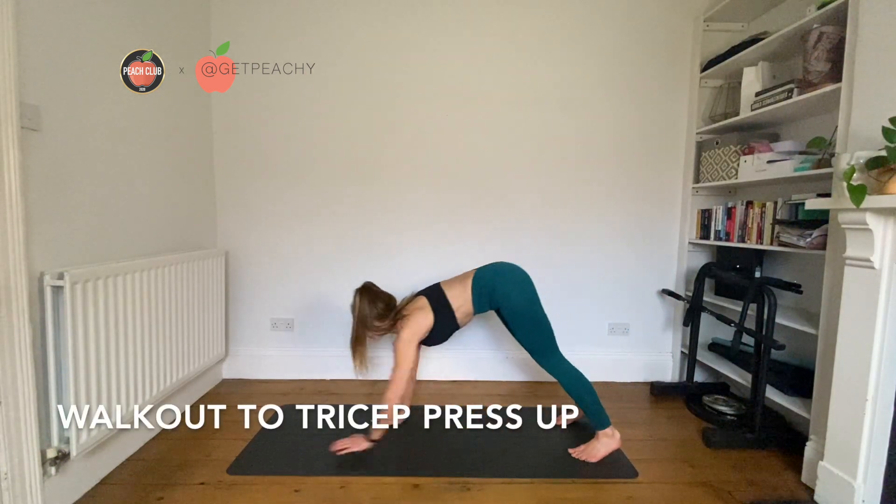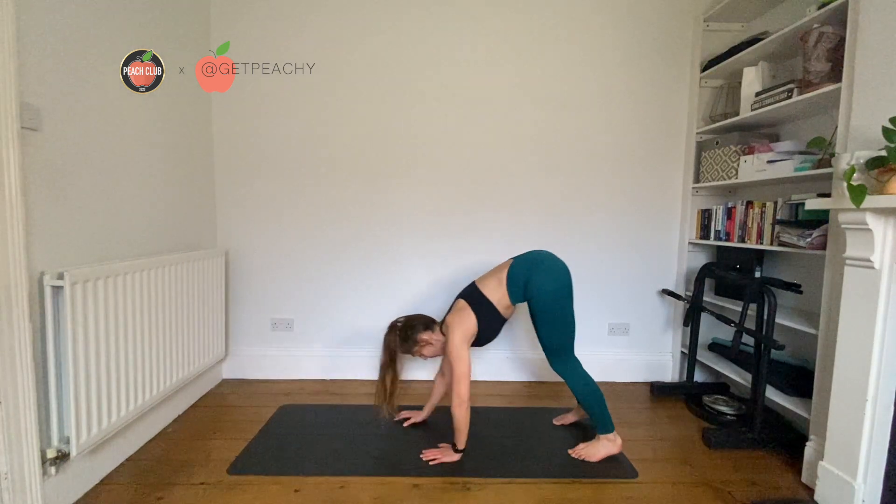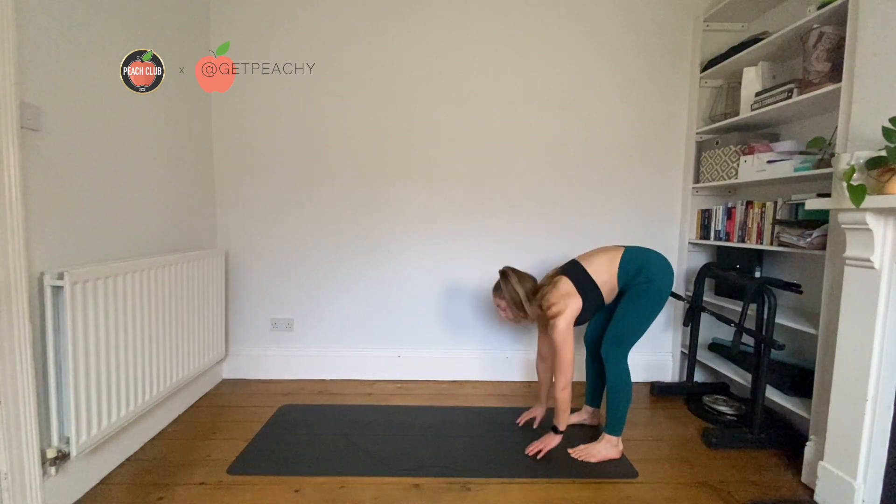Start with feet hip-width apart, walk your hands out, then come into a tricep press-up. Walk your hands back as close as you can to your feet and stand back up and repeat.